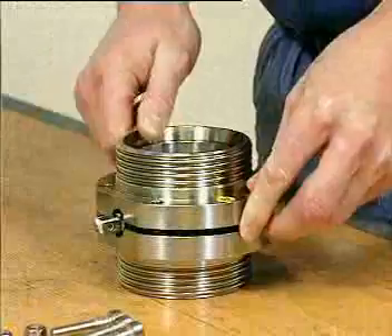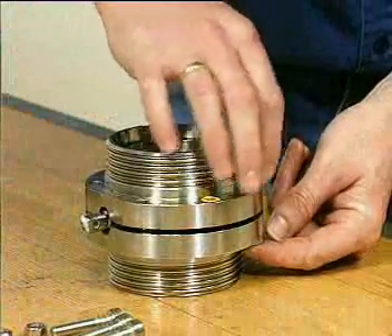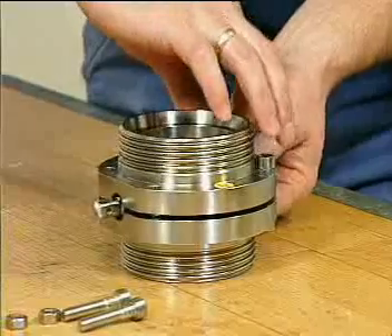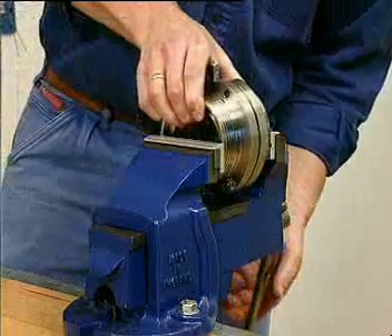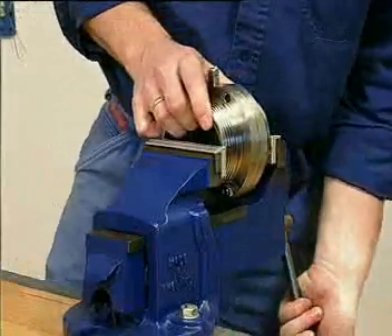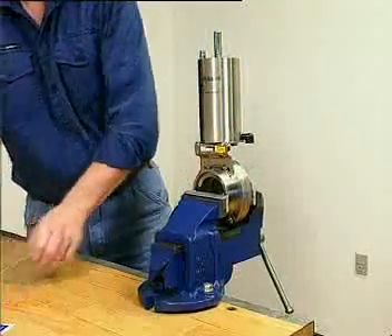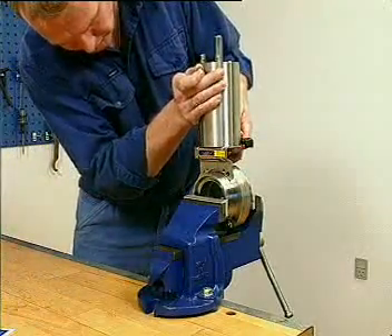Fit the valve disc with seal ring in the valve body half. Fit the other valve body half. Fit the lower screws and nuts. Fix the valve in a vise. Fit the actuator on the valve. Fit the upper screws and nuts.